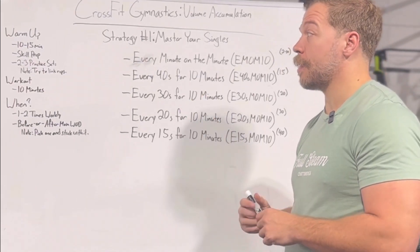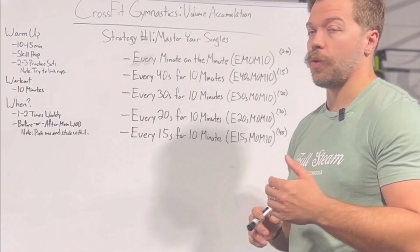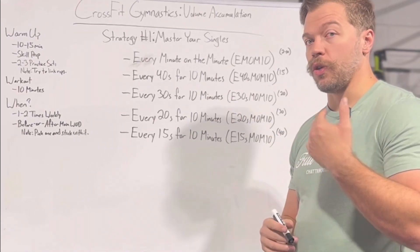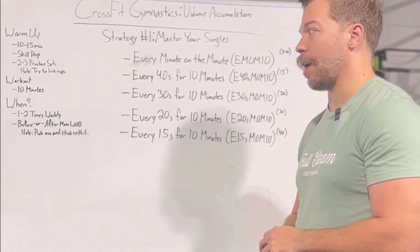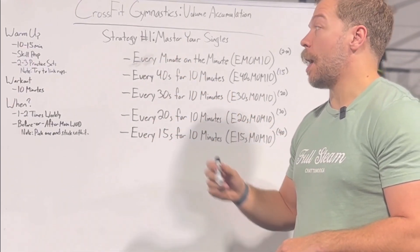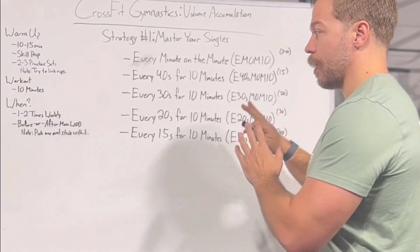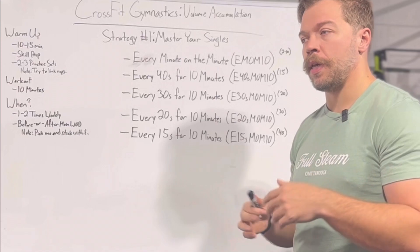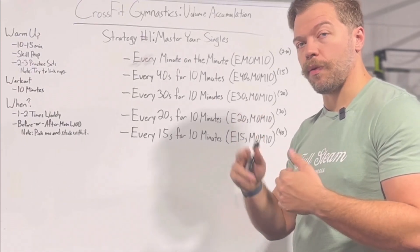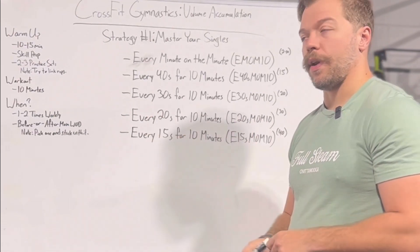Secondly, we need to do some skill prep. We're going to do two to three practice sets, and initially you're going to want to make sure that you can do that one rep of the movement you're going to work on. But as you get further along in this progression, you're going to want to start trying to link reps together. We're doing a lot of singles to accumulate more reps, but we do want to start developing that capacity to do two, three, or four reps unbroken.